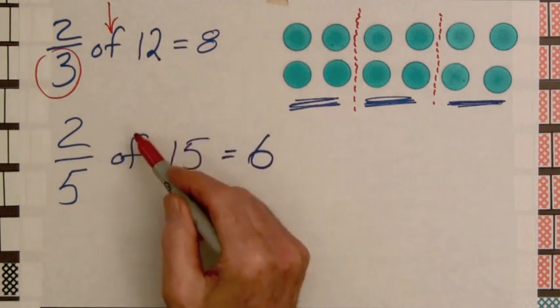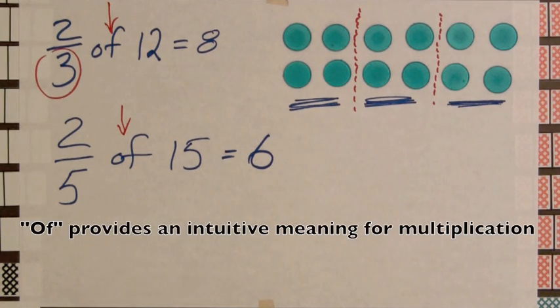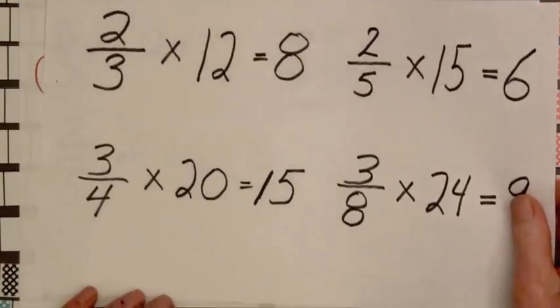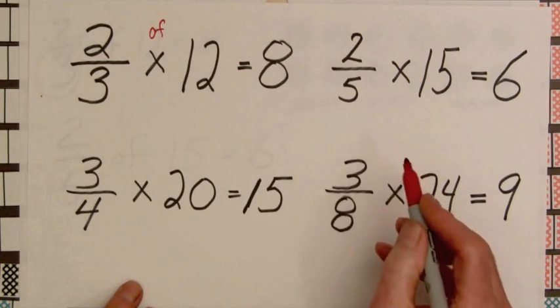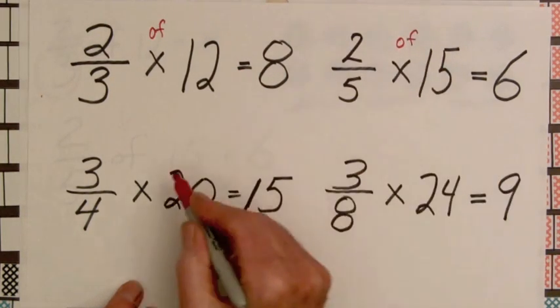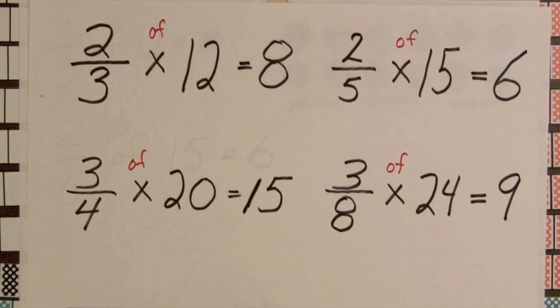Using 'of' helps students remember that the fraction is being used to take part of something. Eventually, 'of' is replaced by the multiplication sign. Even then, it's not a bad idea to occasionally continue to write 'of' over the multiplication sign to help students keep an intuitive feeling for what multiplication means.